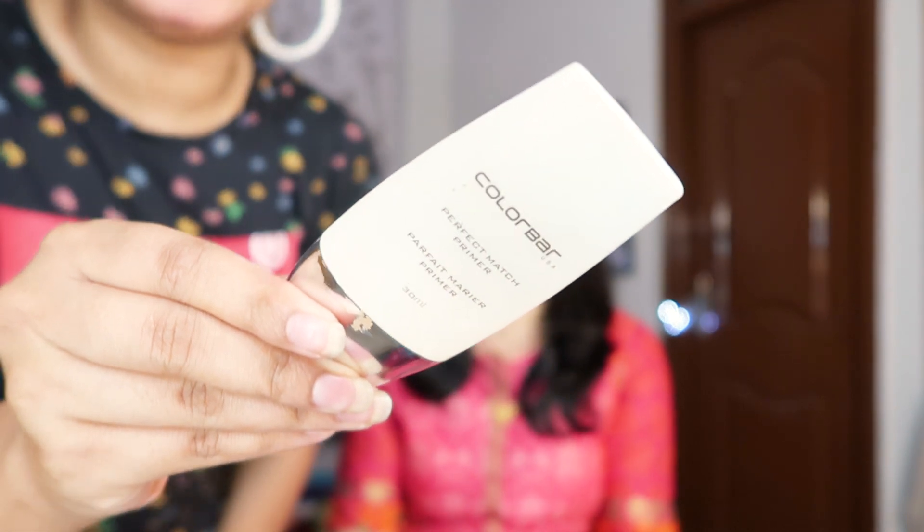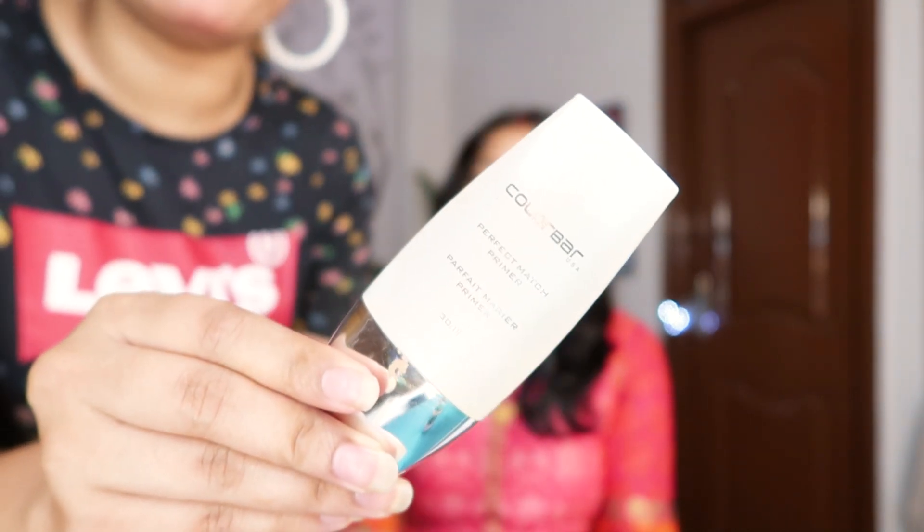Firstly, we are going to start with priming her face, which is very important. So mama has a lot of oily skin, like so many ladies who have oily skin problems. Try to focus on your T-zone — forehead and nose. We are going to focus mainly on the forehead and nose. This one is from Colorbar — it's a silicone base and gel base, not a creamy base. Whoever has oily skin, please try to avoid creamy primers and go for gel base primer like this. Just take a little bit.